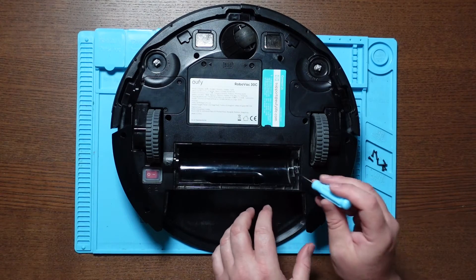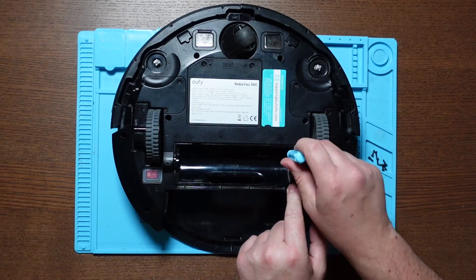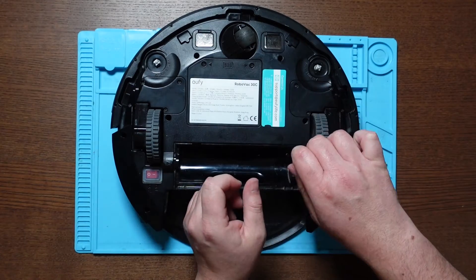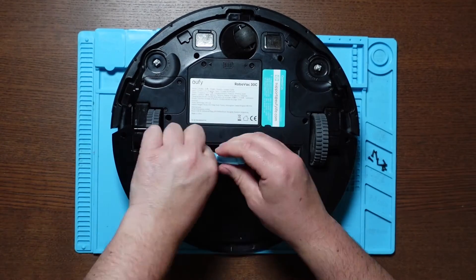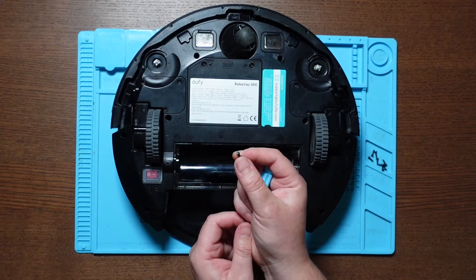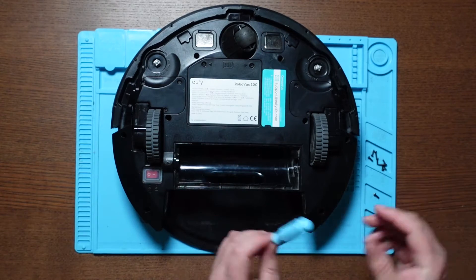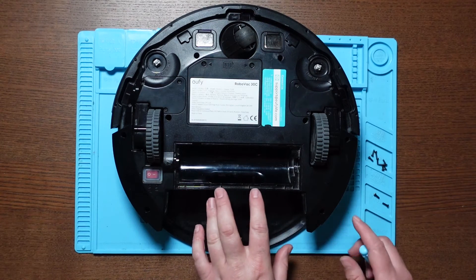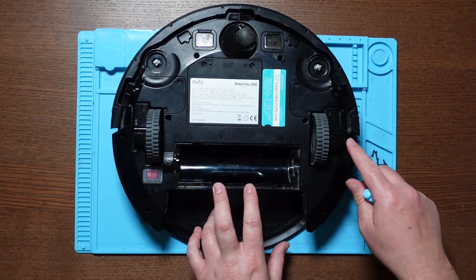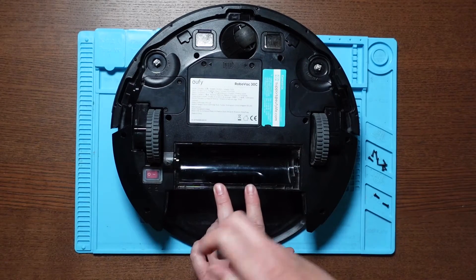Now we need to remove these two screws under the rolling brush. Now these screws are a slightly different size, so make sure you don't get these mixed up with the first ones you took out. Once they're out we've got eight more screws to remove, which are the main body: one, two, three, four, five, six, seven, eight. And again, same screwdriver.